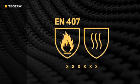So what do the EN 407 figures mean? EN 407 specifies six thermal properties, each with a performance level ranging from 1 to 4, with 4 being the highest performance.